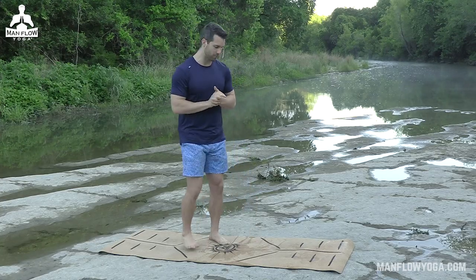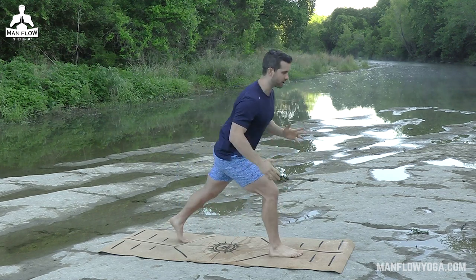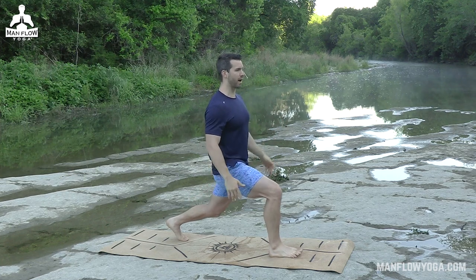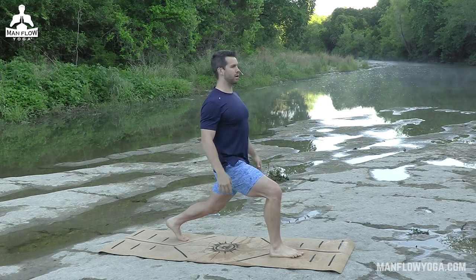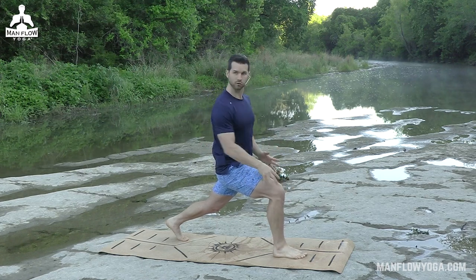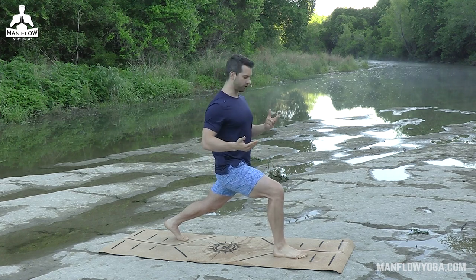Let's get started with high lunge. You're going to step your right leg forward and your left leg back. All ten toes are facing straight forward. If you're new to this, it helps to bend your back knee so we can ease into your hip flexibility here. Make sure that your shoulders are above your hips, and you should be feeling this weight evenly in your ankles, your knees, your hips, and your core. We want everything involved here.